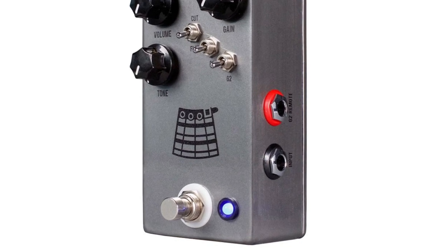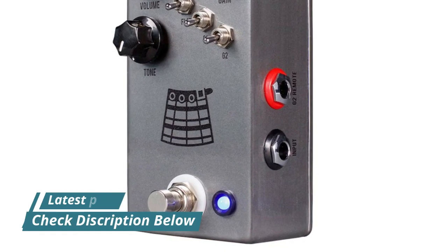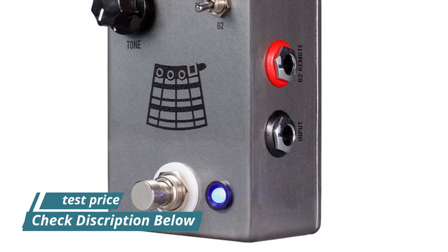Both toggles flipped up sends the Kilt V2 into almost uncontrollable gated fuzz distortion that will cut through anything.